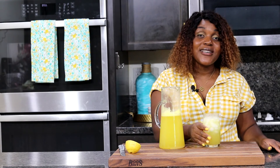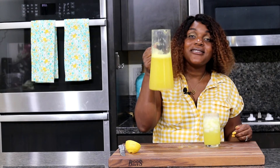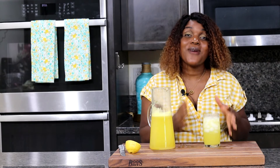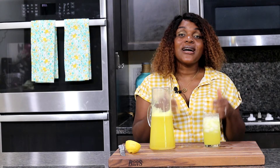So refreshing, you guys! The pineapple flavor is to die for. Look at that bright yellow natural color — so, so good. I hope you guys try this pineapple lemonade. If you make this, leave a comment below and tell me how you like it.